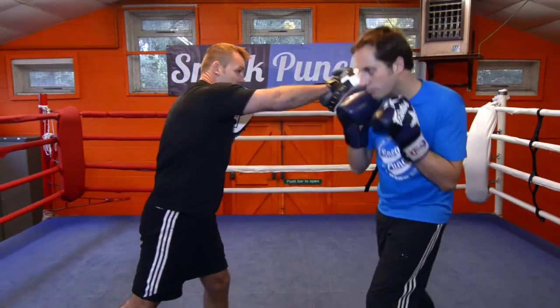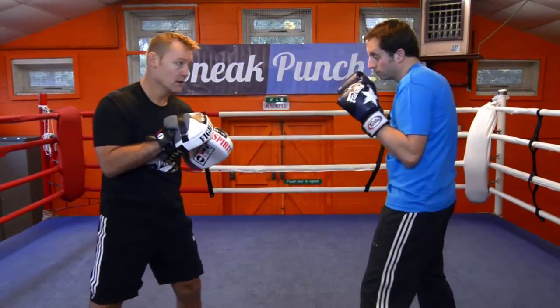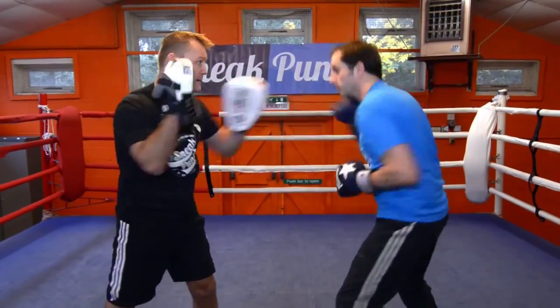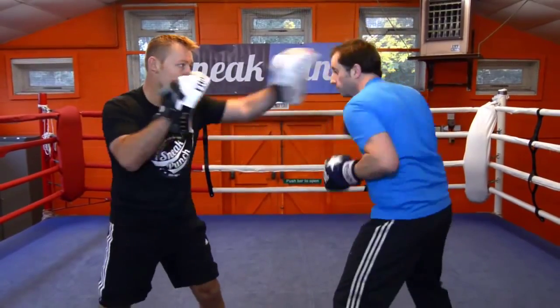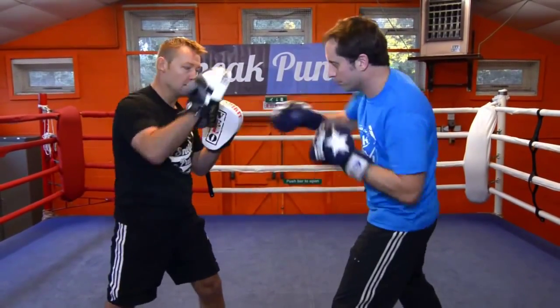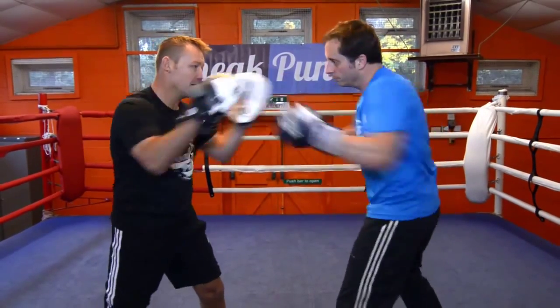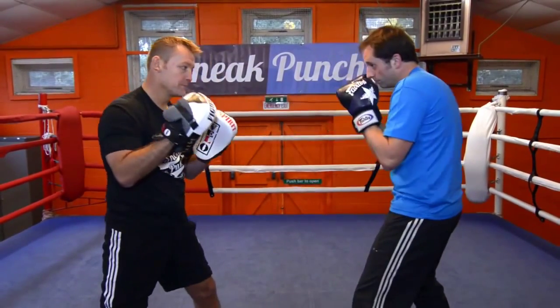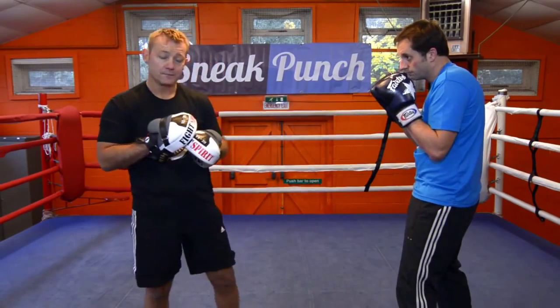Try one, two, three, four — slip. One, two, three, four. Ok, we are going to do it fast now. Ready, go. Slip. Slip. That's it, nice and tight. Again. Slip. Slip. Ok, going to go one more time guys — slip, slip. It's a really good way of getting your speed. Keep moving your head. And time.